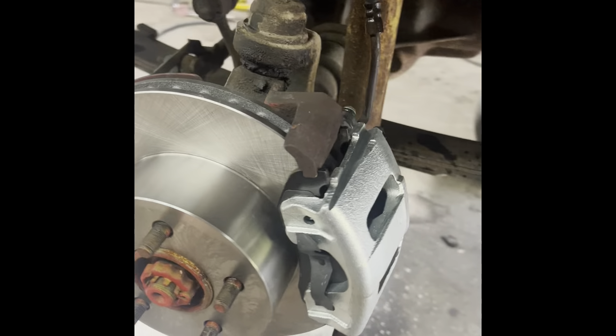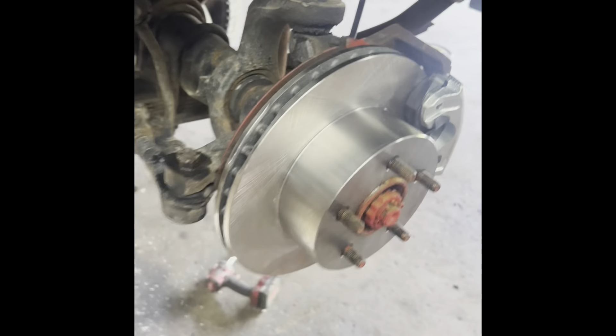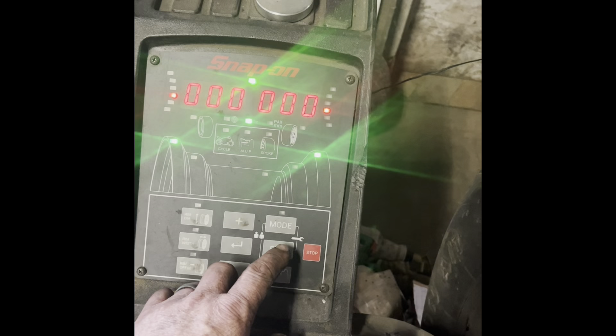Got the caliper and rotor on, went ahead and cracked the bleeder, got a good gravity bleed going — she's running smooth and clean. We'll go ahead and finish her up and get the rears done, we'll bleed them out and we'll be done. Time to do the other side — that's what I like to see.